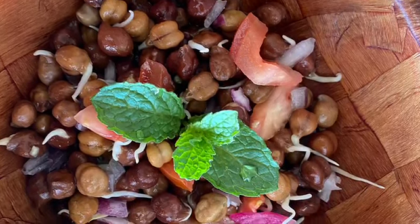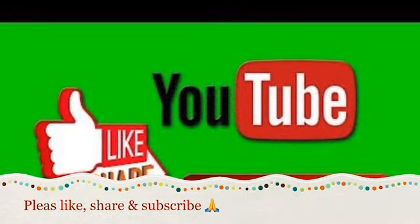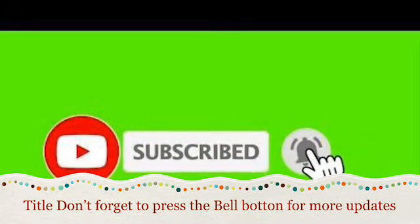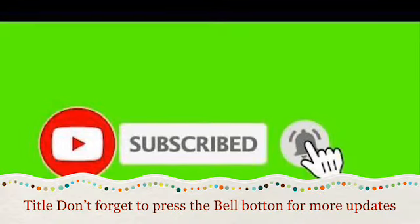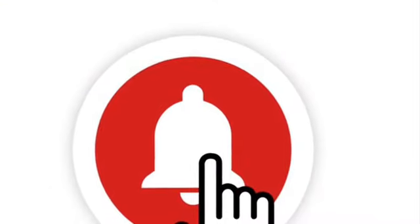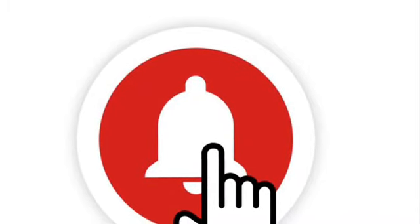Please like, share, and subscribe to this channel. Don't forget to press the bell button and give a thumbs up. Thank you!